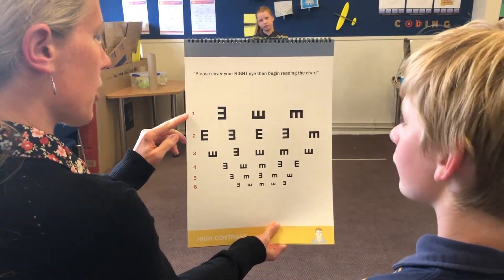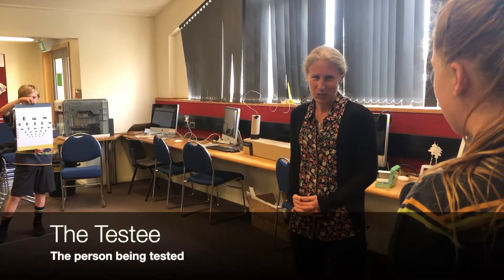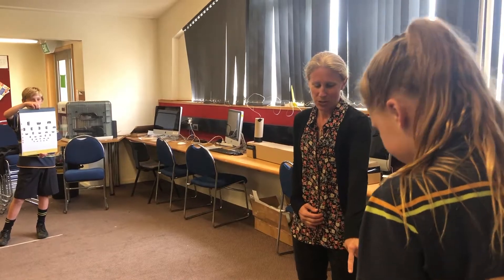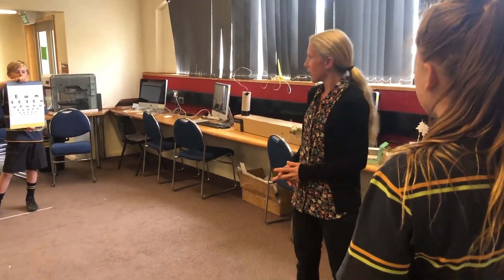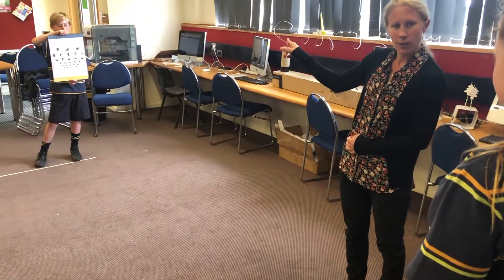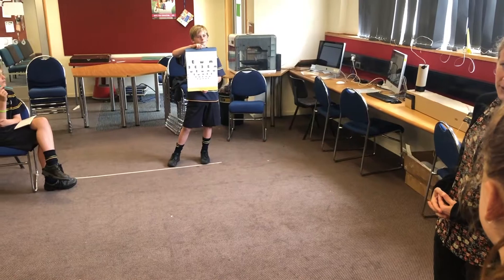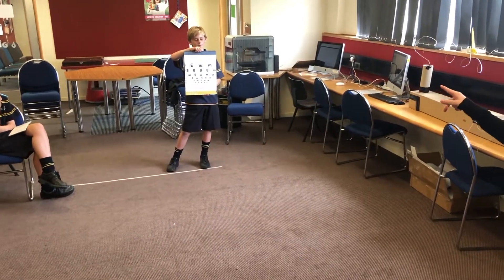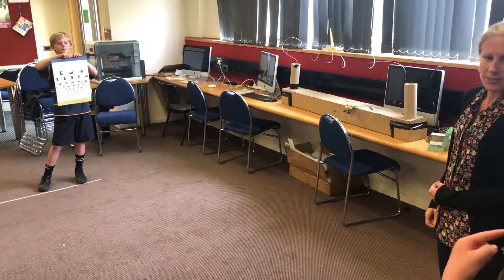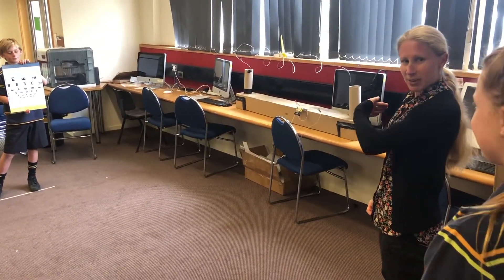If she gets a letter wrong, you can ask her to repeat that row again. Maddie, I'm going to explain to you the role of the person being tested. You're standing just behind that white line. Can you see the chart that Ethan's holding up — the E's? What you're going to do is point in the direction that the limbs of the E's are facing. For example, the first E on line one — which direction are the limbs facing? Right. That's right. So you're going to point really clearly and really slowly.